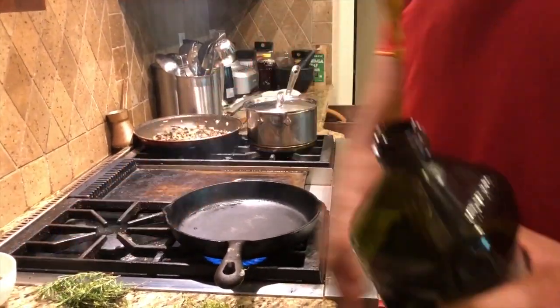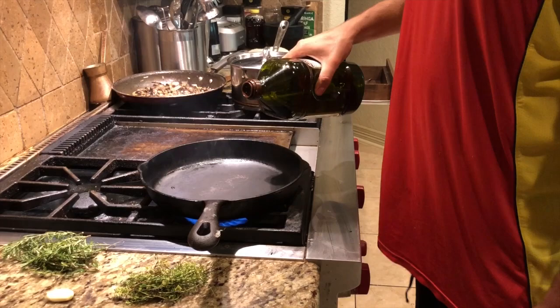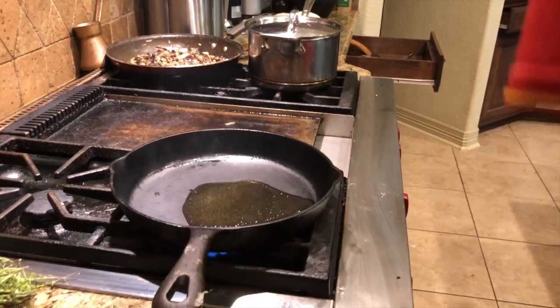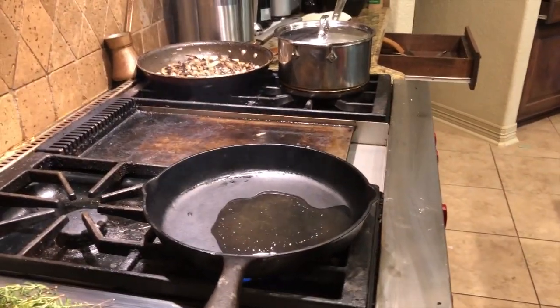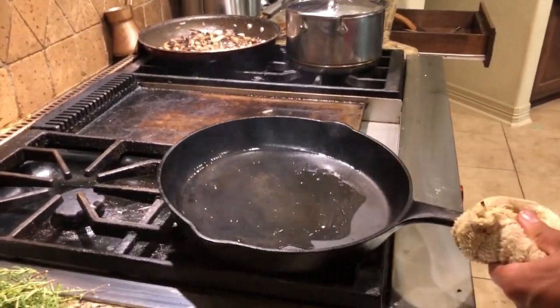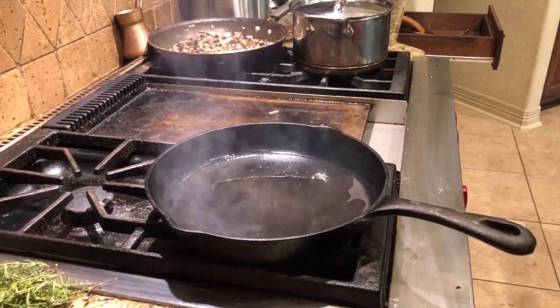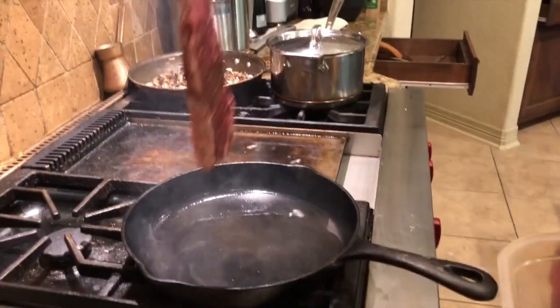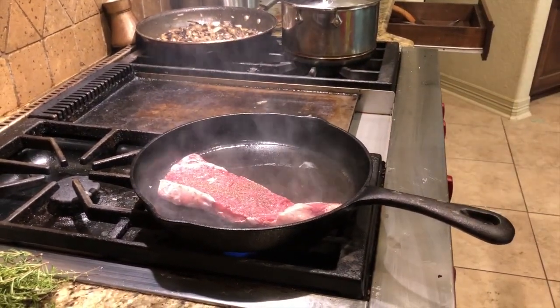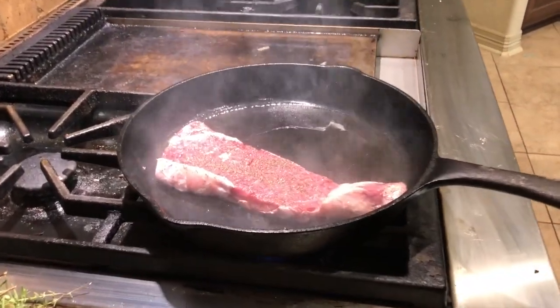I'm gonna add some oil to it, spread it around a little bit, and then add the steak. That steak is gonna cook for about a minute and a half before I flip it — two minutes tops, but at least a minute and a half, nothing past two minutes.